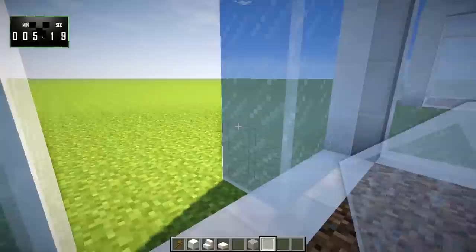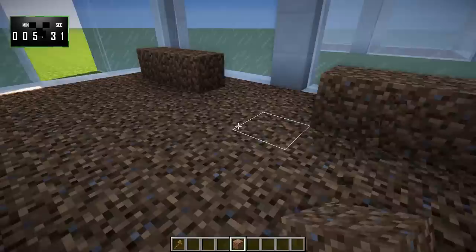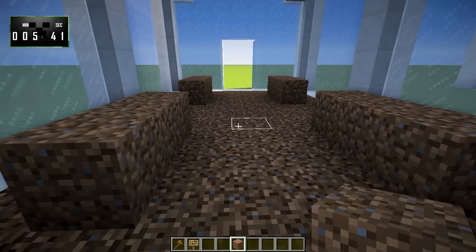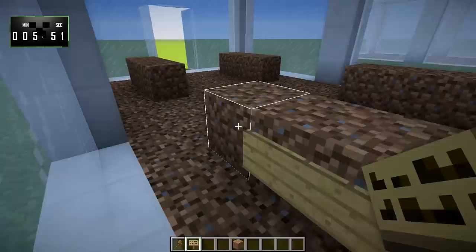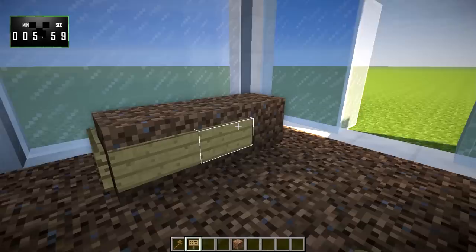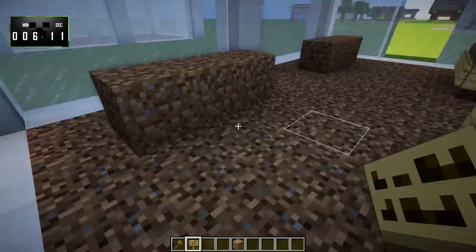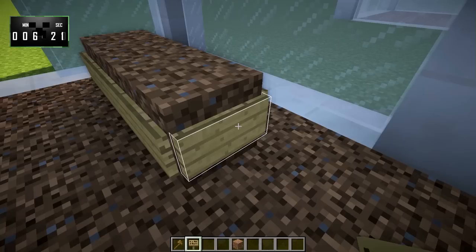Now we get to the fun part — detail work. This is very, very important. Let's go ahead and lay down some dirt like that in the center, and we'll do the same over here, over here, and over here. Then we're going to take some signs and put those down like this. Actually, would I rather those be grass? No, I don't think so. I'm just hitting escape relatively quickly so that I can skip the text, because we don't want the text in this case. And this is going to give us kind of a flower pot effect.